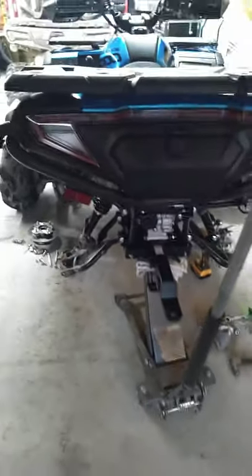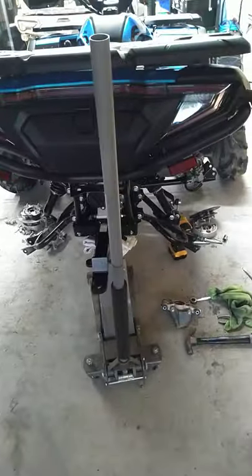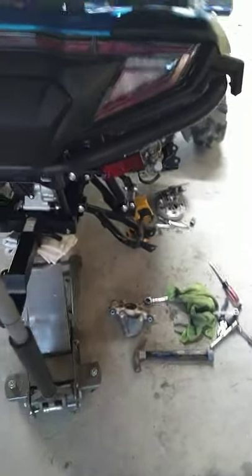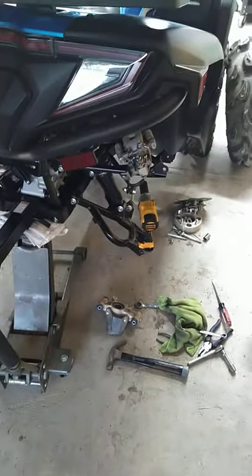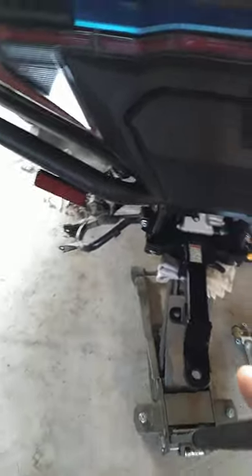Well, we recently went trail riding — we didn't really do any mudding or anything, we just wanted to start breaking this in and test out some of the things we put on it to see how they were performing. As you can see in this video, there are no rear axles in there and no rear hubs — the whole thing is taken apart. That would be because they're over here.